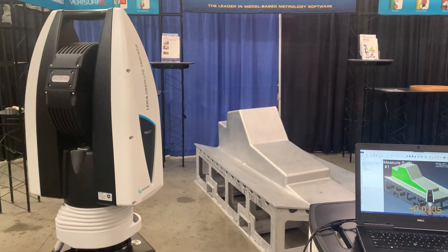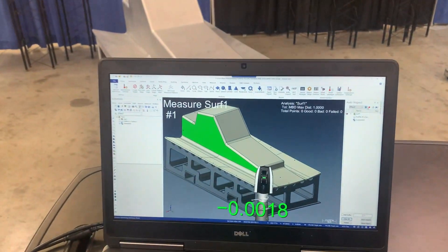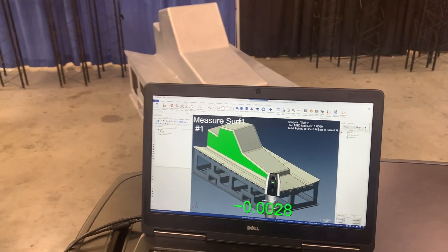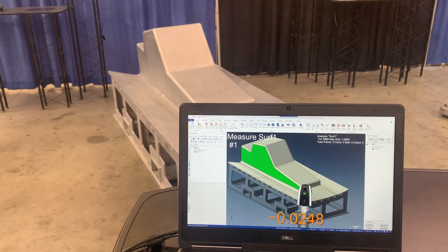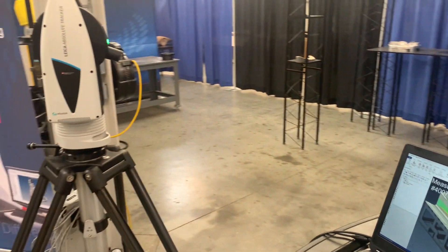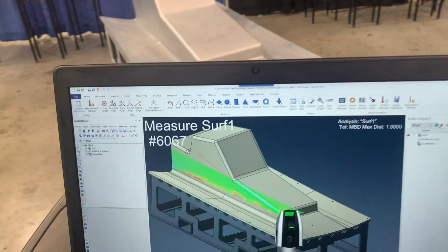Here's a quick video of the Leica ATS 600 being automated in Verisurf 2020. This is all being performed using the Verisurf Auto-Inspect — a single button press, complete automation, surface analysis with live color map.